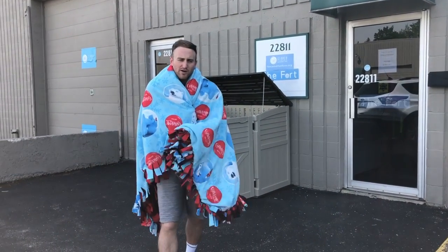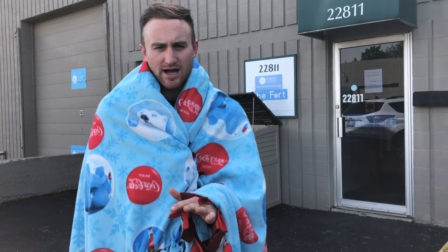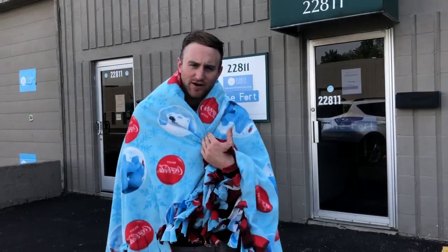What's up friends from We Work Well, this is Nicholas from Fleece and Thank You. Guys, thank you so much for working with us today to support kids in the hospital. I want to take you inside the Fleece and Thank You fort to learn more about the organization and how we make these blankets. Follow me.